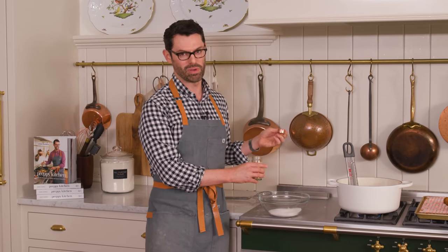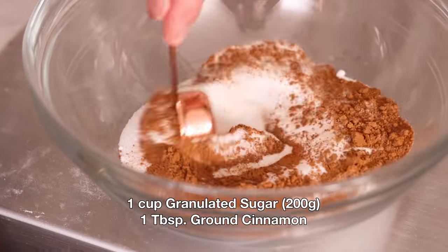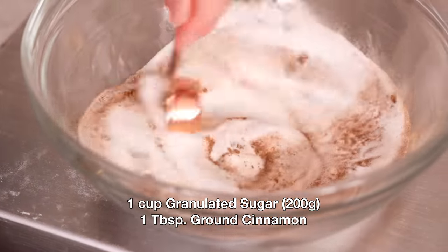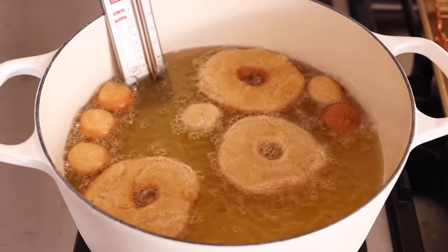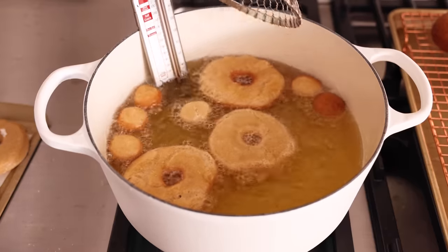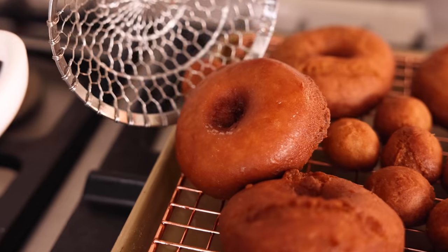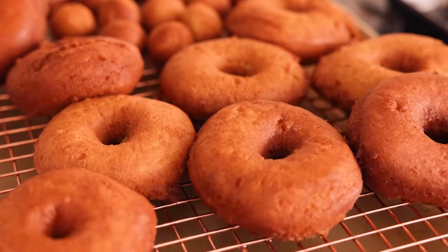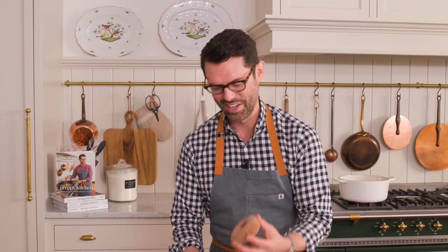While these are frying, I'm gonna make my cinnamon sugar. You might have cinnamon sugar in your pantry at the ready. For one cup of sugar, I'll need one tablespoon of cinnamon, and we're gonna give it a mix. Sometimes I like to add a little bit of cardamom or a pinch of allspice. The donut holes just flip over on their own — you can always give them a little nudge, but that's how you know they're done. These are a beautiful golden brown color. Let them cool and drain just a little bit, then plop them in the cinnamon sugar, get them nice and coated, and repeat.